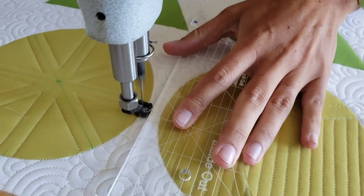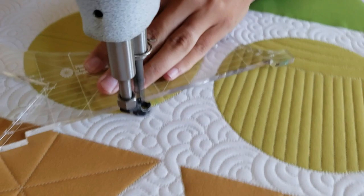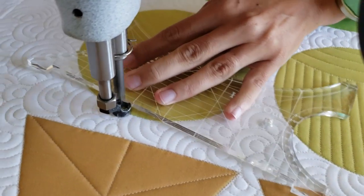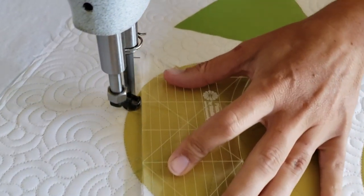You can see here that I simply use the side of my Inside Out machine quilting ruler, adjusting it as I go to stitch around the outside of my block. Spritz away those marked designs and you've got a beautiful block.